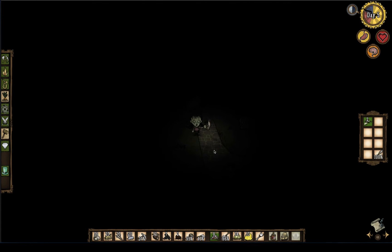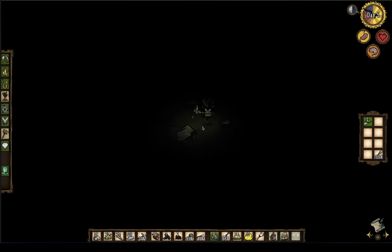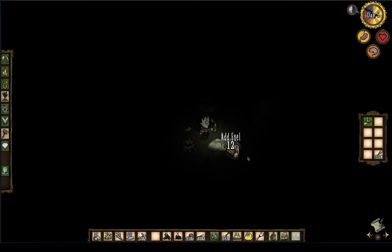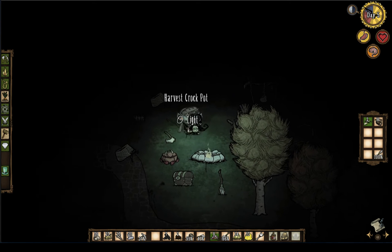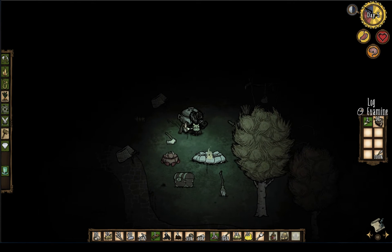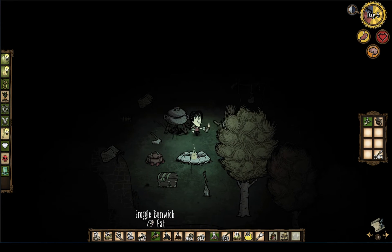We were looking around for our fire pit in the dark because I accidentally caught all of my trees on fire here. It's okay — Willow likes fire. I have some wood, and let's get the crock pot. Let's not fill the fire anymore if we can — just avoid it.